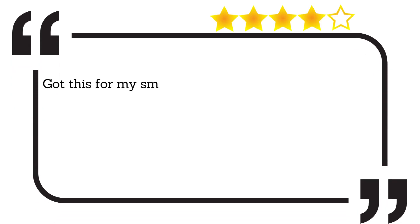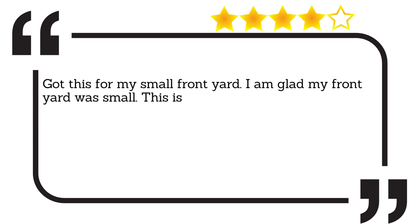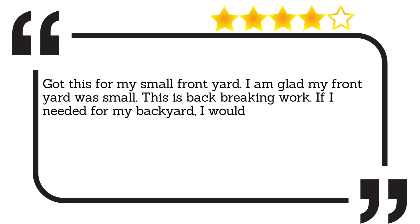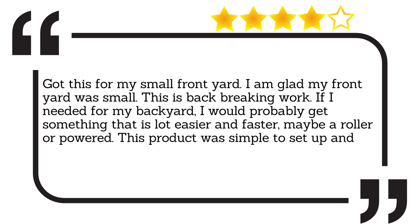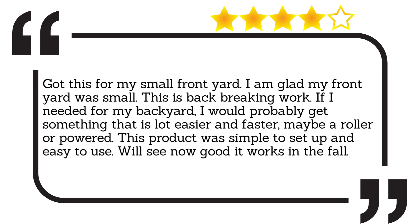Got this for my small front yard. I am glad my front yard was small — this is backbreaking work. If I needed one for my backyard, I would probably get something that is a lot easier and faster, maybe a roller or powered one. This product was simple to set up and easy to use. We'll see how well it works in the fall.